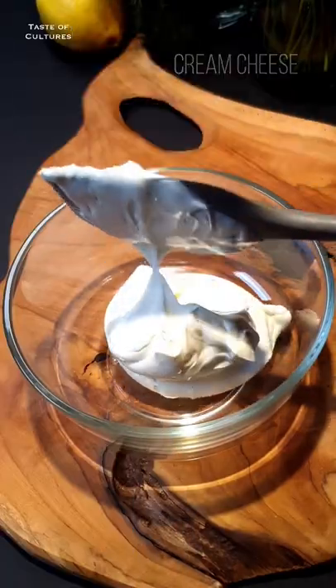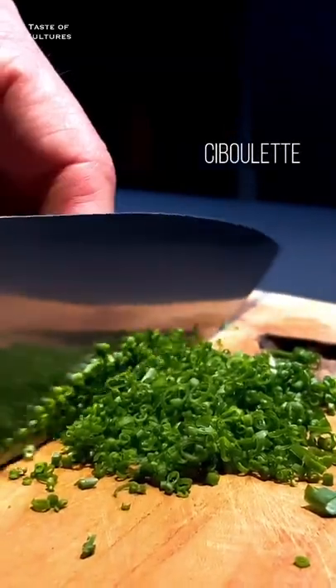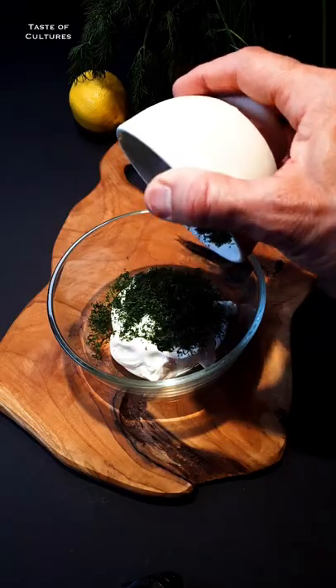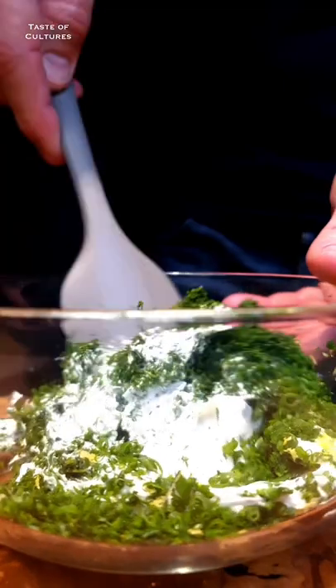Time to make the cream cheese dill topping for salmon. Use any cream cheese you like; however, if it's too solid, add 2 tablespoons of spring water to make it creamier.